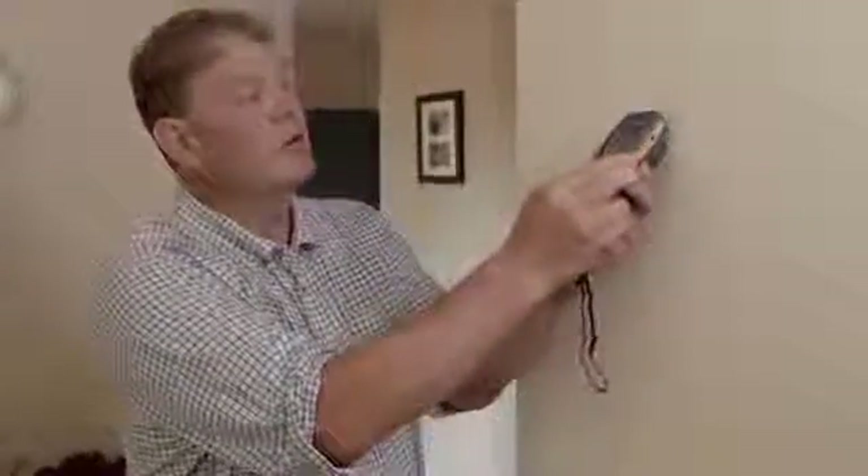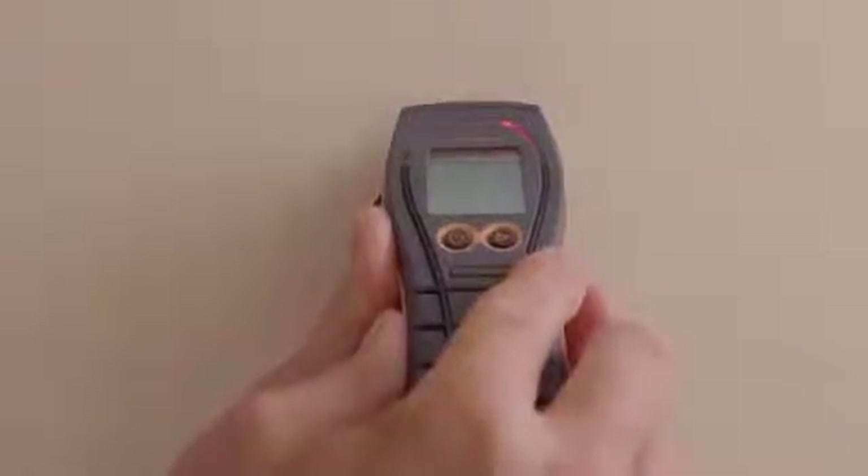Here's a quick technical tip on how to use the Survey Master to determine whether the moisture is on the surface or deep into the wall. Now in pin mode, we're going to see elevated readings in the red zone.